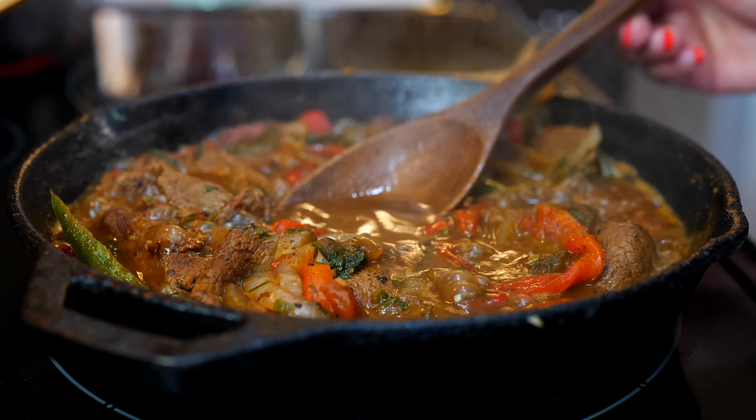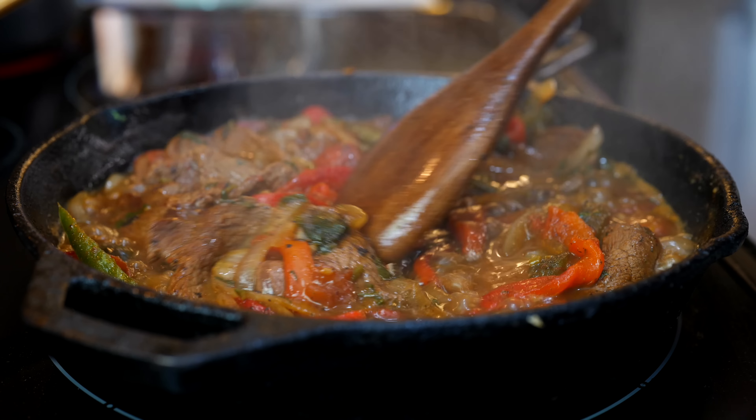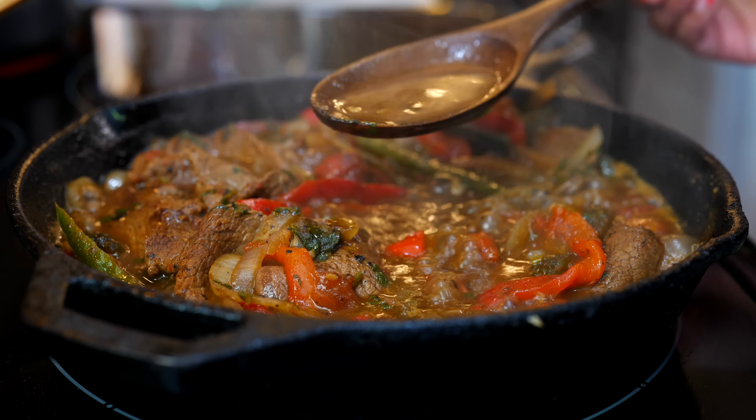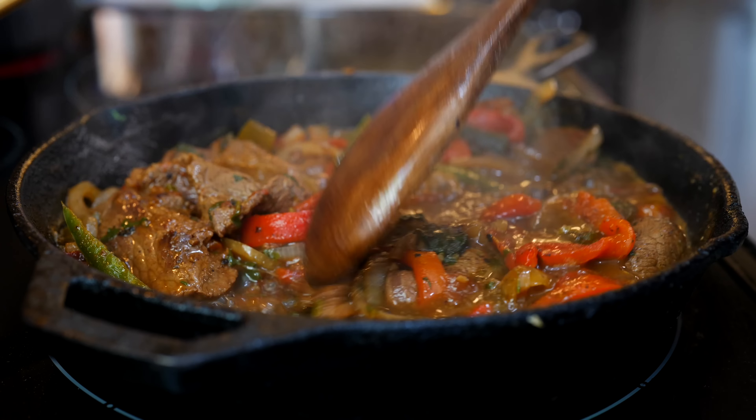After 15 minutes, your bistec borracho is going to look just like this. If you want your sauce a little bit thicker, you can continue to cook on medium low for another five to eight minutes. But this is absolutely perfect and exactly what our family loves.